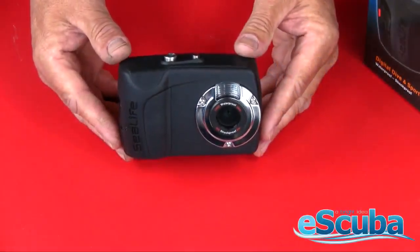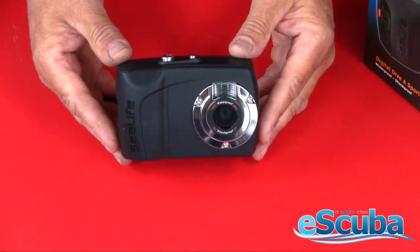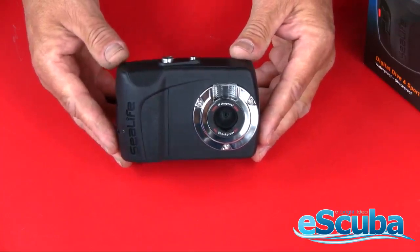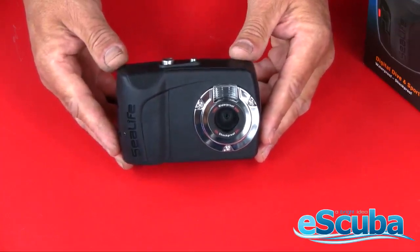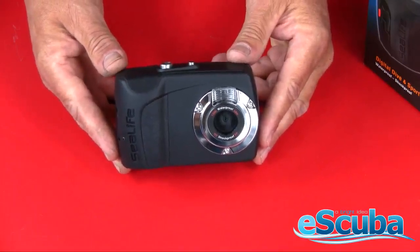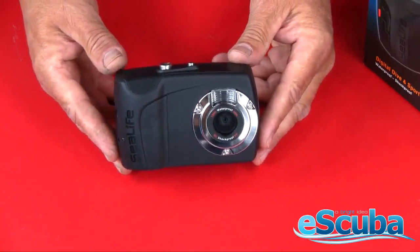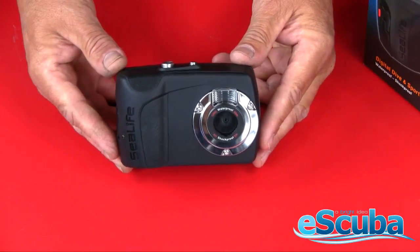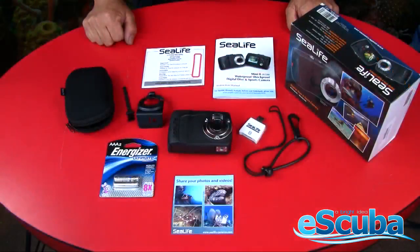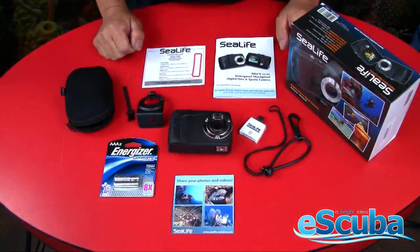eScuba is the exclusive distributor for SeaLife products in Australia, and we're proud to offer the SeaLife Mini 2. This is an easy-to-use sport enthusiast camera for both dive and sport — whether you're snorkeling, diving, kayaking, or backpacking. It's a great little camera, easy to set up, very rugged, and makes a great outdoor camera. The SeaLife Mini 2 comes with everything you need to take pictures and download them to your computer.